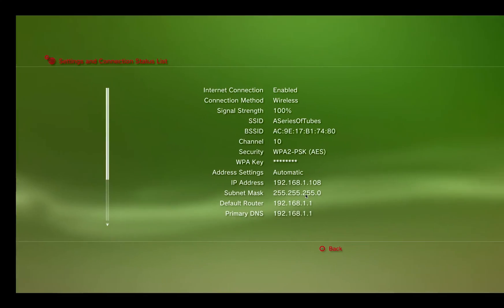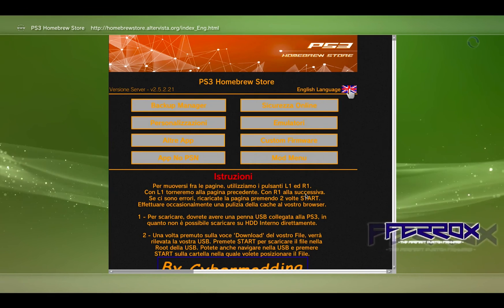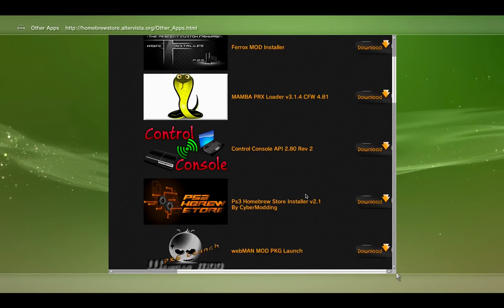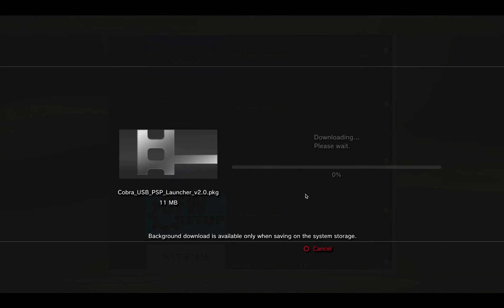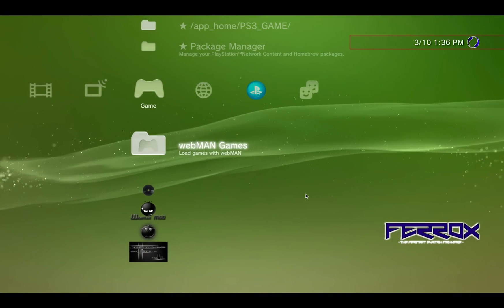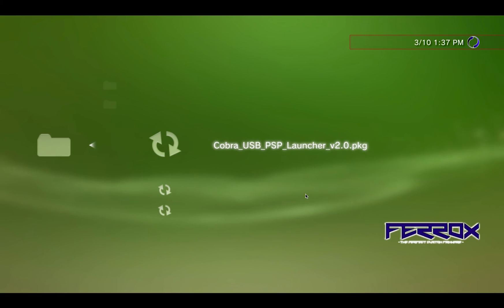In order to play PSP games we need to install the PSP loader on the PlayStation. Go to the Homebrew Store, change the language to English, go to Other Apps, scroll all the way down to the PSP Launcher, and download it, saving it to the thumb drive. Once the download is complete, exit the browser, go to Game > Package Manager > Install Package Files > Standard, and launch the Cobra USB PSP Launcher.